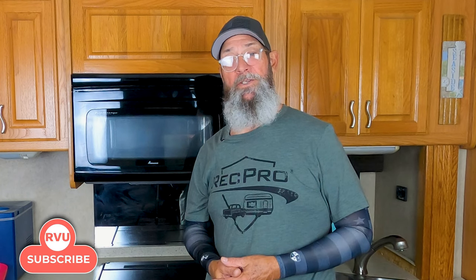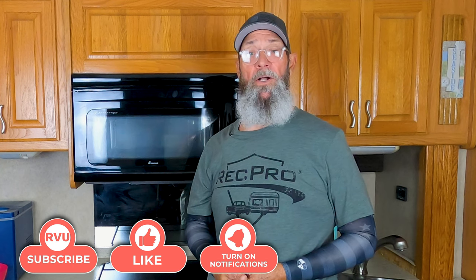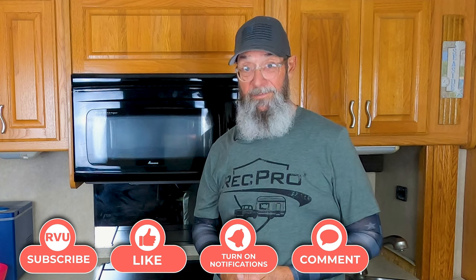If you enjoy the RV lifestyle and love learning more about it, we encourage you to subscribe to our channel, give us a thumbs up if you like this video, ring the bell to be notified when new content is available, and leave us a comment — we'd love to hear from you.